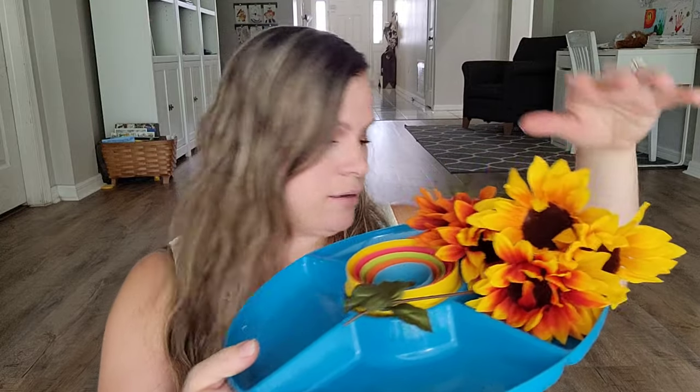The next thing I'm adding — I already cut some of them — I bought some sunflowers. I got this color, orange, and then plain yellow, and I'm going to add two of each on one of these sides. I also picked some pine cones — I went outside and got them — and you could also add acorns as well. My oak tree doesn't have any acorns at the moment, but I found some pine cones, so that would be a great addition.